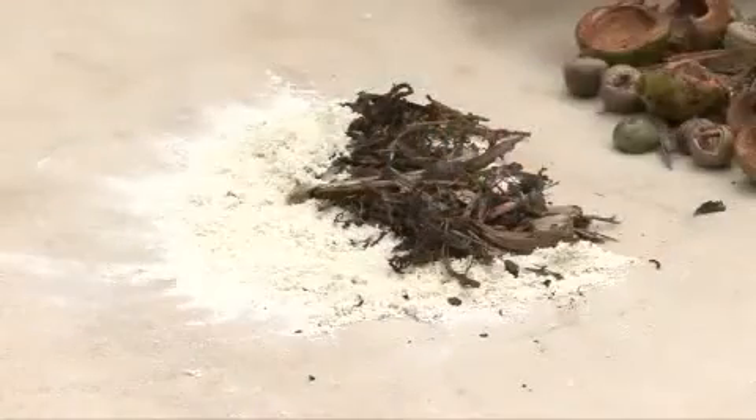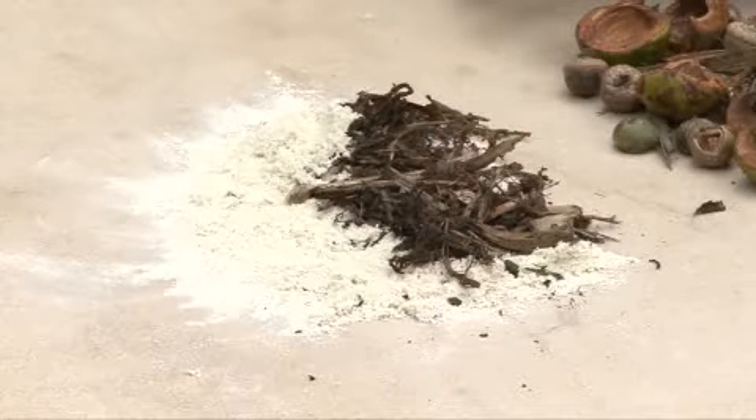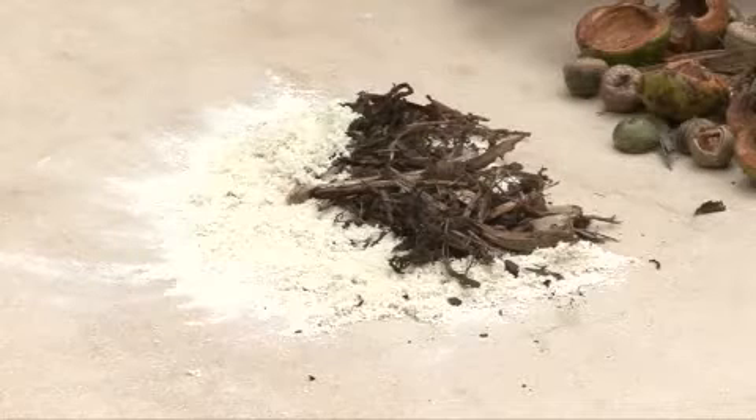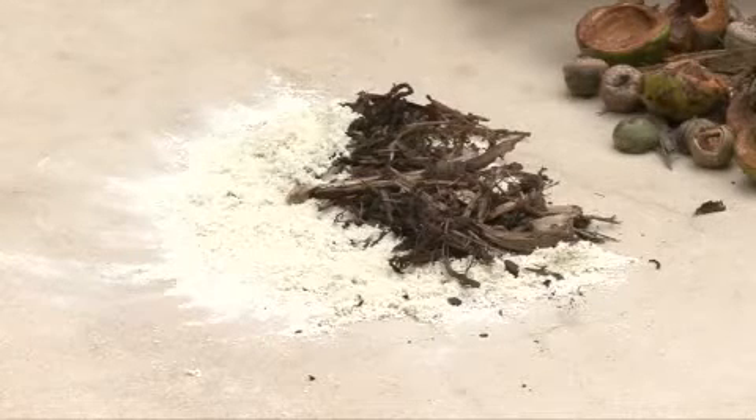We have small debris first, which would be sand, light ground cover, gravel, and so on — typically found in the more arid areas of the country: the southwest, Texas, even through Florida. That would be what we consider small debris.